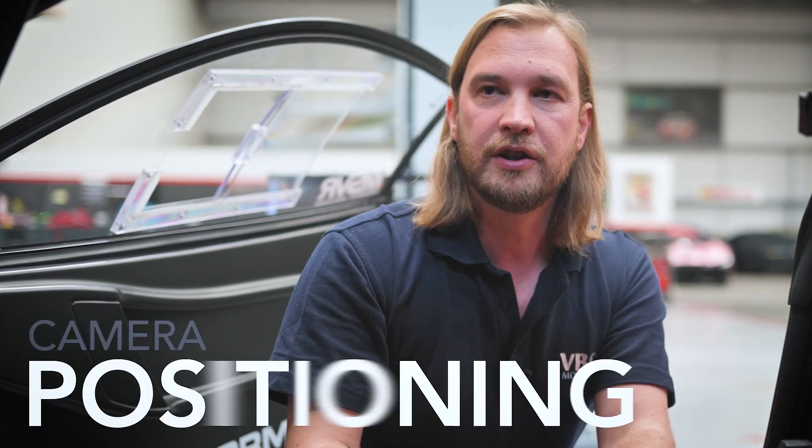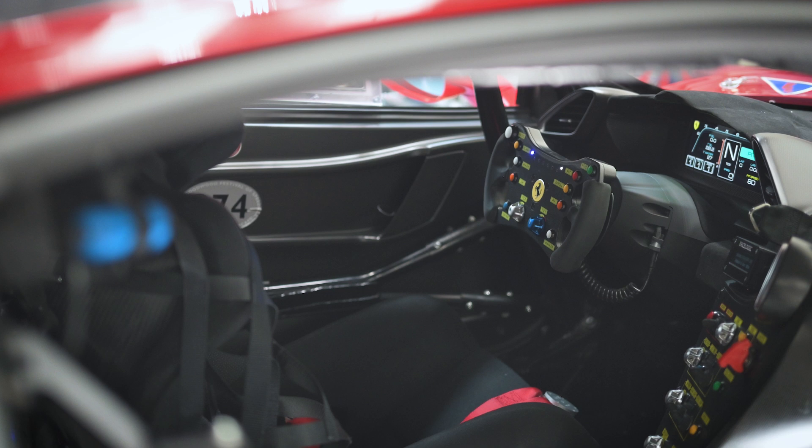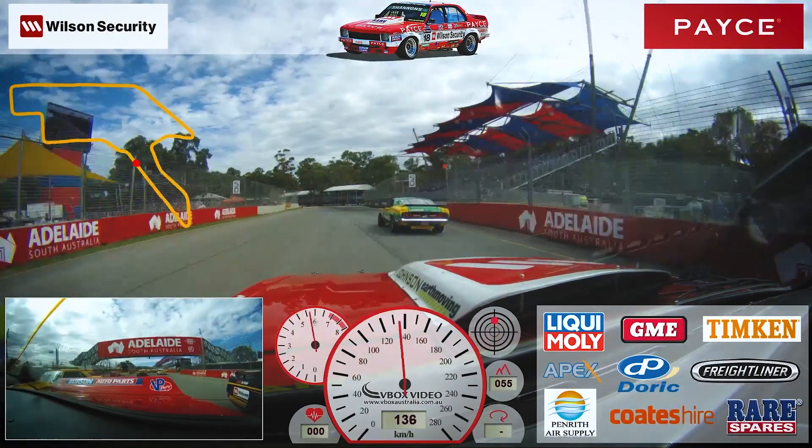We usually recommend that you use camera one to show the view through the windscreen, and then camera two can be used in a variety of ways. Some people have it mounted so that you've got an internal view of the driver, some people use it to have a view through the rear window, but you can play around with a variety of options.